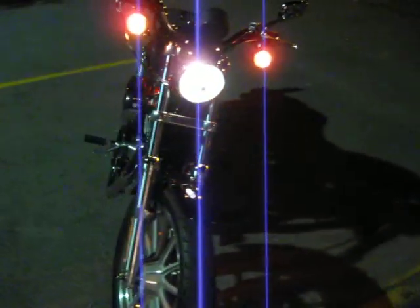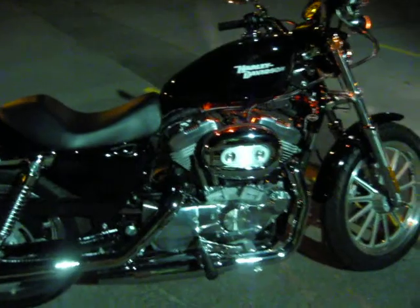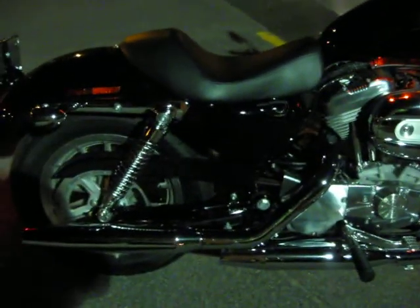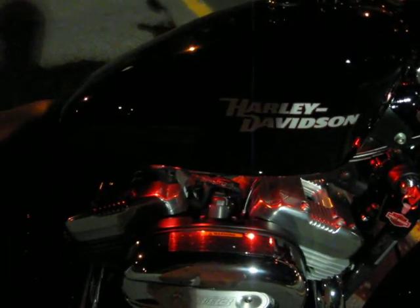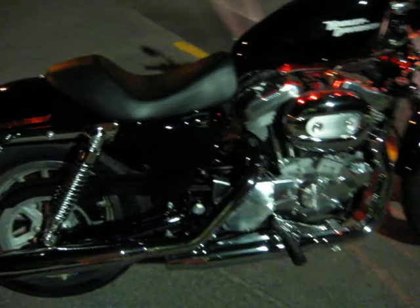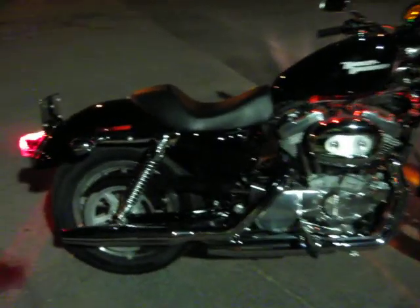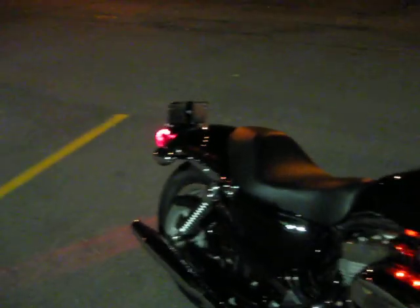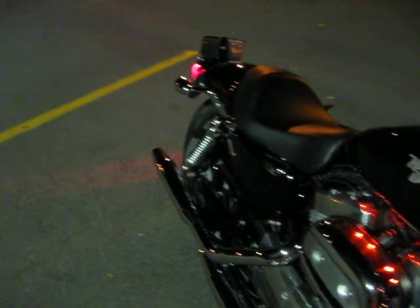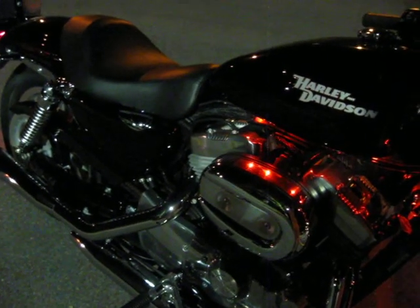What I'm going to show you is how different the exhaust can sound, how mean it can sound, if the original stock pipes are modified a little bit.